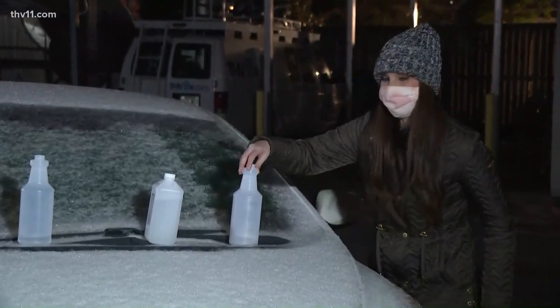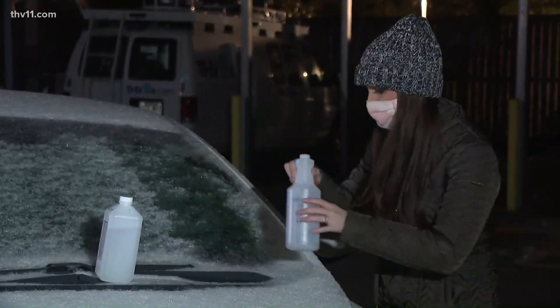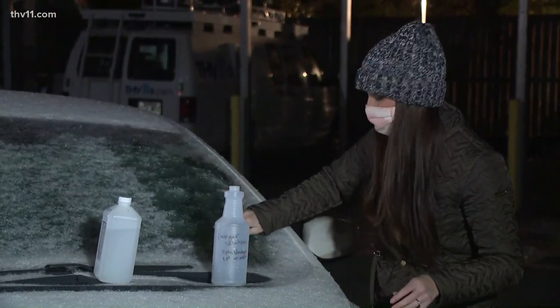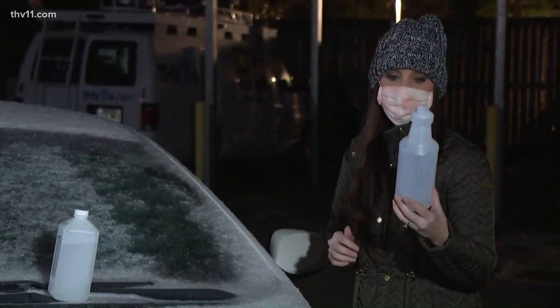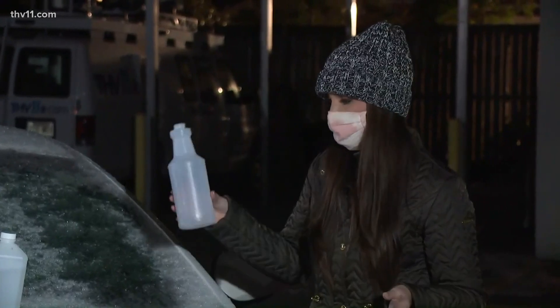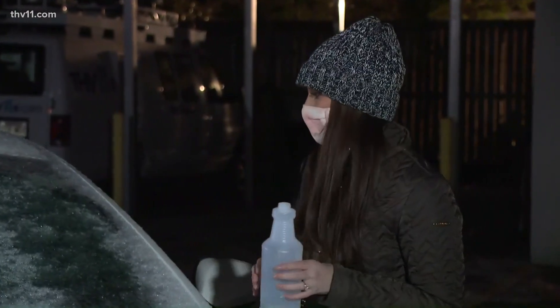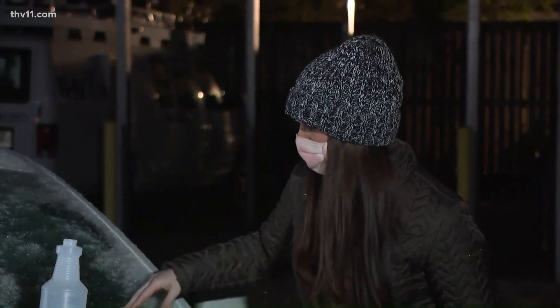Still icy, as you can see. And then the vinegar solution — oh my goodness, I'm shook. Holy moly. Like it's melting — it actually works! So again, the vinegar solution: it's three parts vinegar and one part water. You put it in a container, shake it up really good, and pour it on your window. Give it a few minutes and it'll start working.